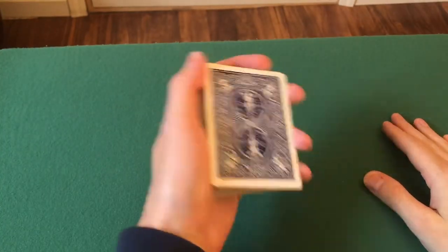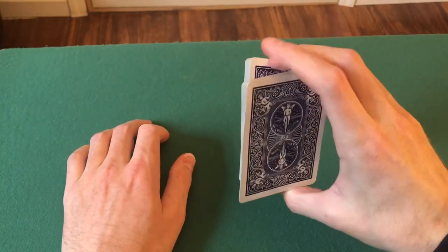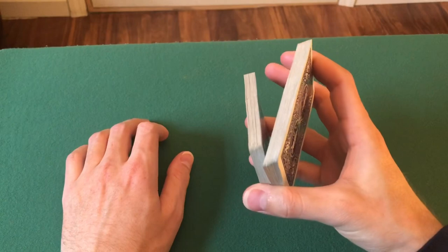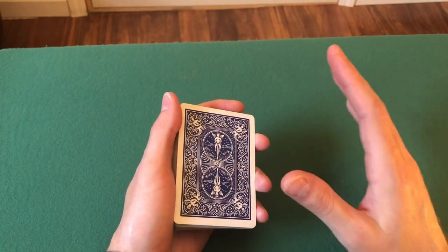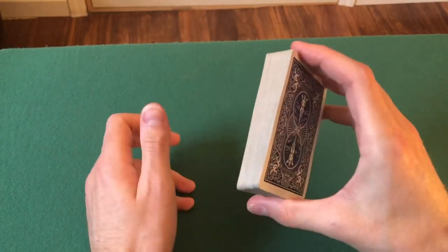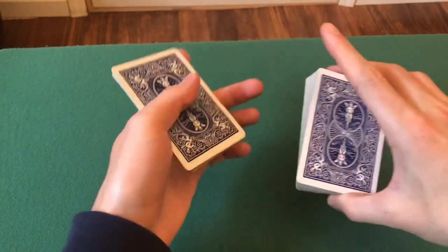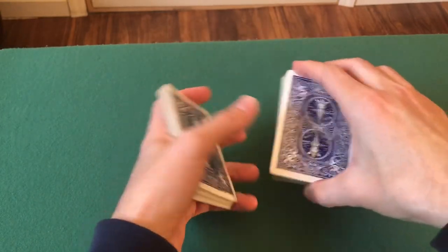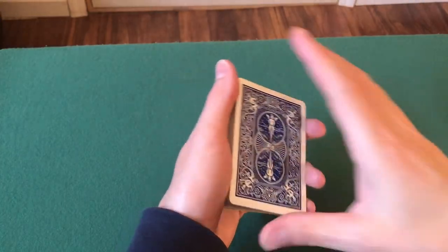So how do you do the multiple packet swing cut? It's really easy — it's pretty much the same thing, except you're not picking up as big a packet. In the normal swing cut you're picking up about half the deck or a quarter. However, when you're doing multiple packets you want to keep the packet small, so swing off about 15 to 20 cards — just a small packet — and keep repeating that action.